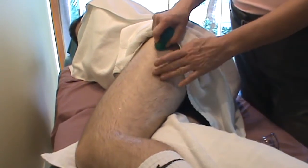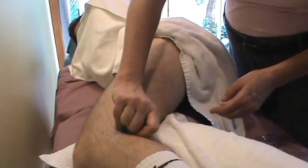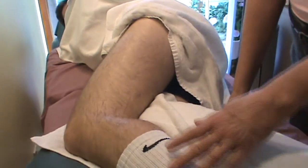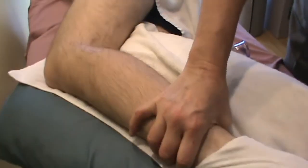Side-lying is a nice position to work in — you can get the hamstrings and iliotibial band together. I could even start working into the calf as well, so I'm just going to roll down the sock here and work a little bit into the calf muscle.